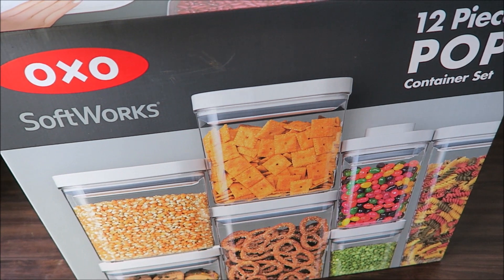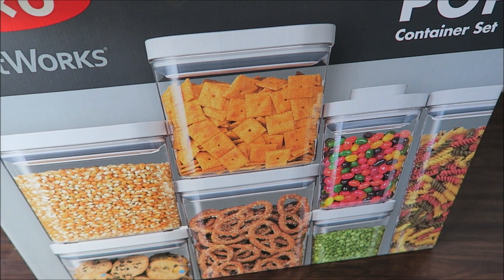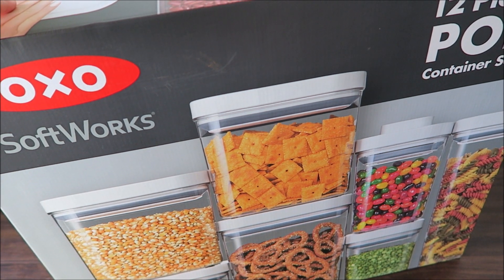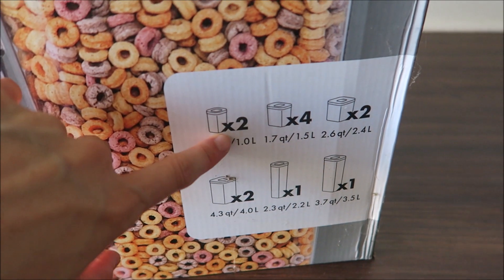They're having a sale right now at Costco in their store, so if you're a member at Costco and you need containers for your snacks, make sure you check out Costco because they're having a sale right now. This one has 12 pieces and comes in all different sizes.